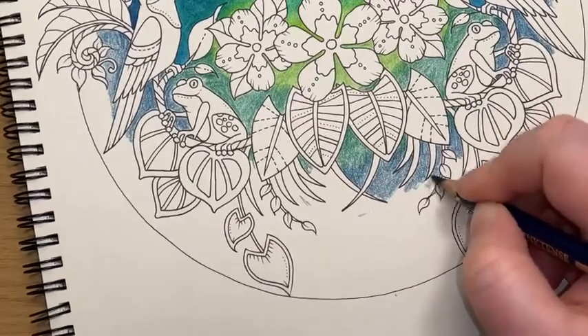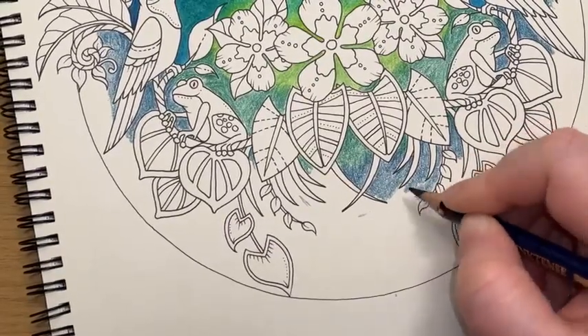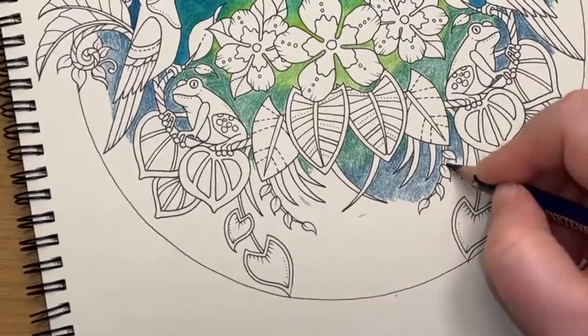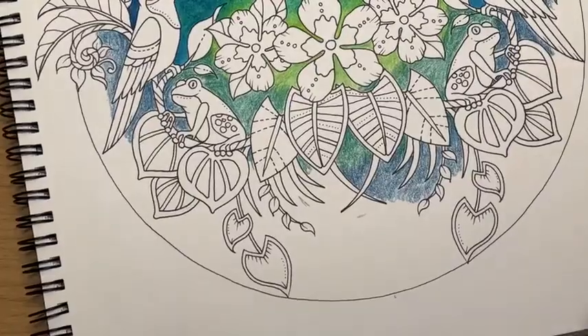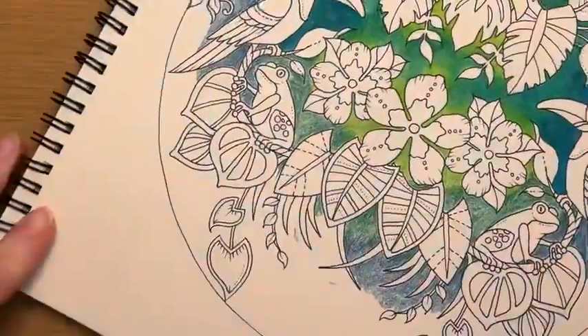You can actually get the Derwent Inktense in a sort of watercolour pan style as well. They intrigue me. I'm a bit of a coward when it comes to actual paint though, so I don't know whether I would be brave enough to try them.